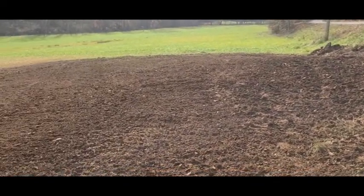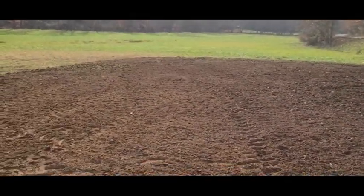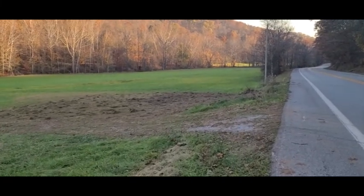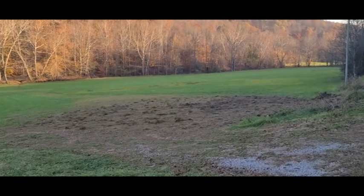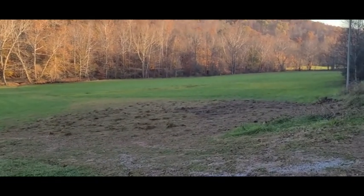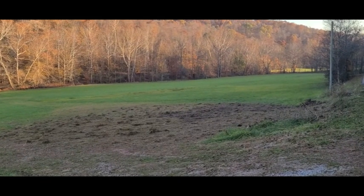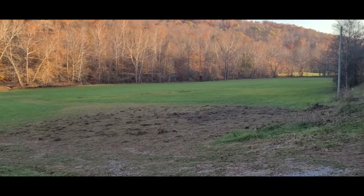There it's all tilled up. He's going to spread some seed on it. Just wanted to show you the last of it here — got the ground tilled up, got the seed sown, and now some old hay spread over it to let the seed get in the ground. Project one complete for the day!